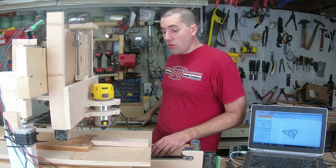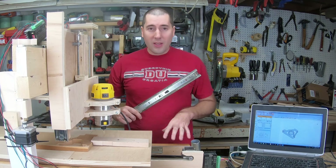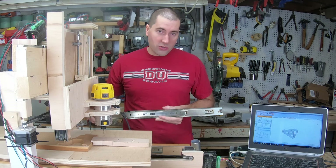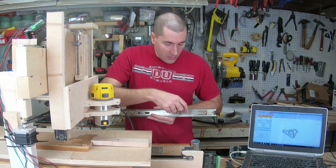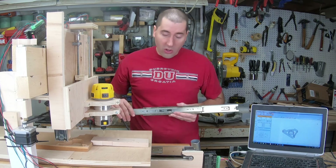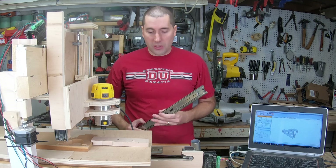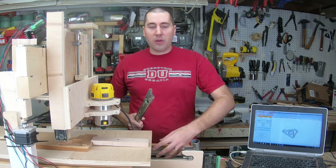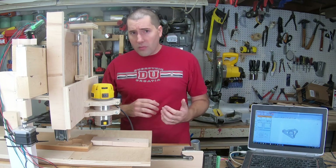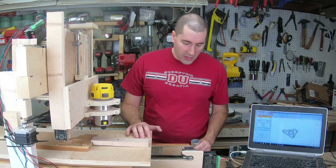The biggest issue is that the drawer slides I used for the linear motion — the one in the X direction — gets lots of sawdust in it and ends up jamming. You can just barely see it down here. What happens is sawdust will build up in this groove and eventually cause it to either jam or just jerk around and make the cut not so good. I've tried covering it, wrapping it with various different things, but no matter what I seem to do, sawdust always seems to get in there.